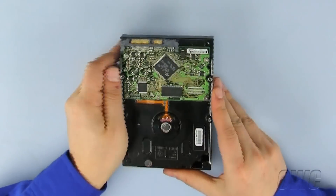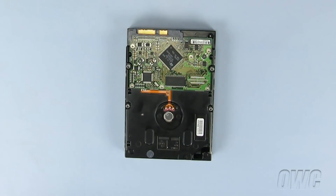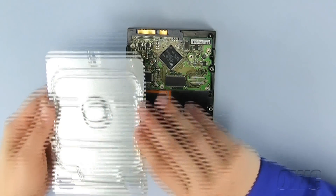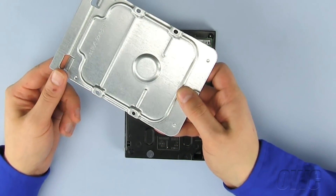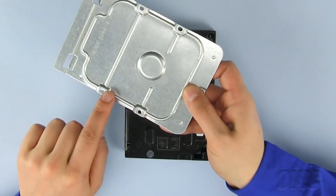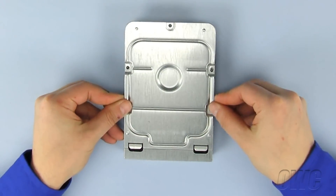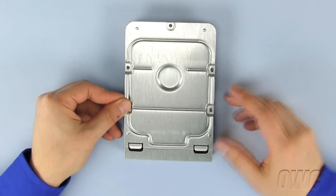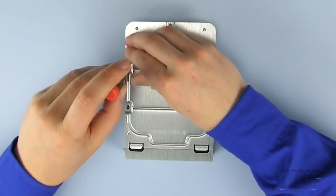Set the new SATA hard drive down so that the connectors are facing away from you and the bottom of the hard drive is facing up. Now take the drive bay plate and position it so that the four recessed holes are facing down and the mounting hole is facing the SATA connector. Attach four Phillips screws to secure the bay plate to the hard drive.